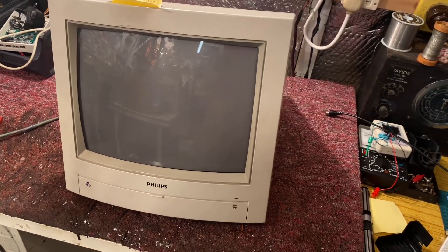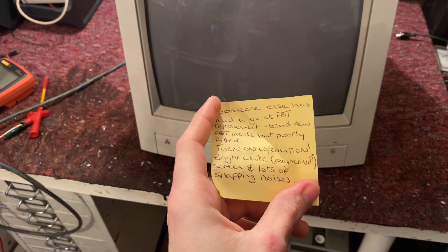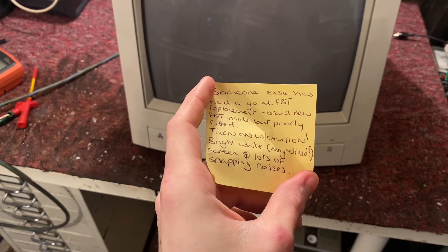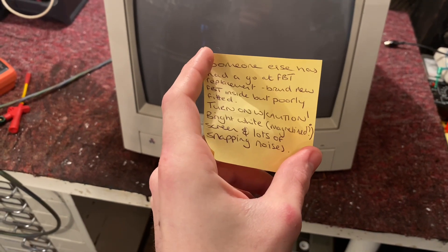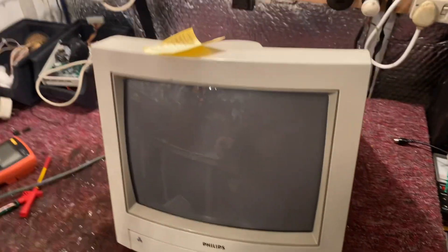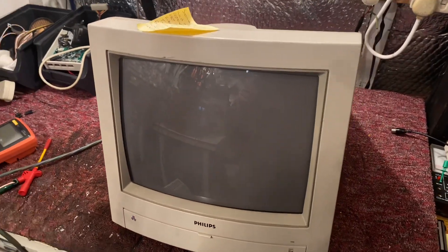This one has a fault: someone's changed the flyback line transformer — it's apparently brand new, poorly fitted. Turns on, but turn on with caution. Bright white screen, lots of snapping and noises. Doesn't that sound like deja vu? I think we know exactly what we're going to expect because we've done one of these only a couple of weeks ago.